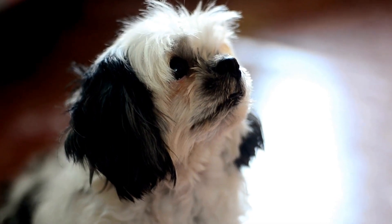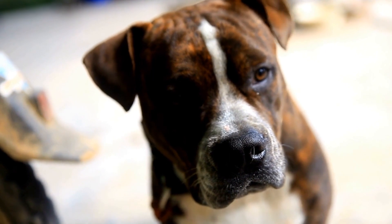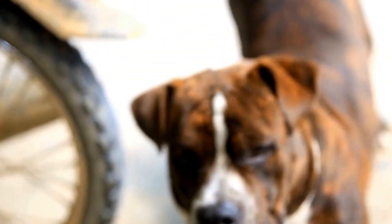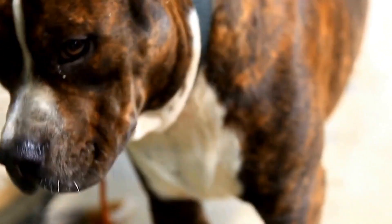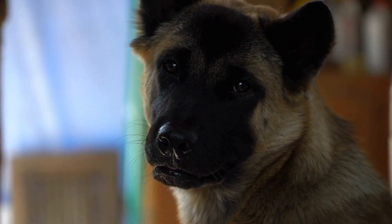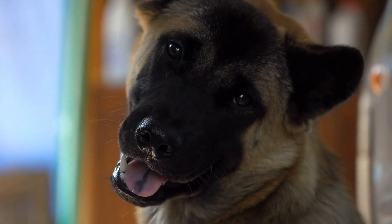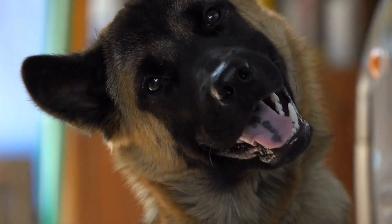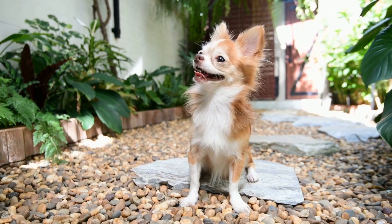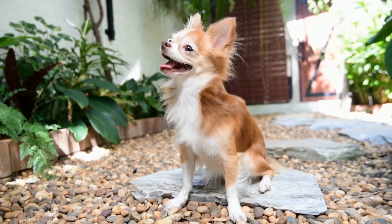While these training methods can significantly aid in preparing your dog for MRI scans, professional assistance from a veterinary behaviorist or a certified dog trainer specializing in cooperative training can be beneficial. These experts have extensive knowledge and experience in canine behavior modification and can tailor the training program to suit your dog's specific needs. Collaboration with professionals ensures that your dog receives the most optimal training and remains calm and cooperative throughout the MRI scan.